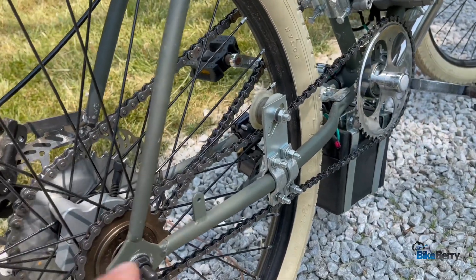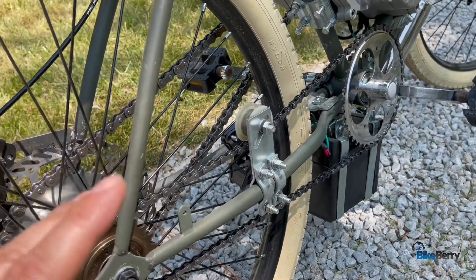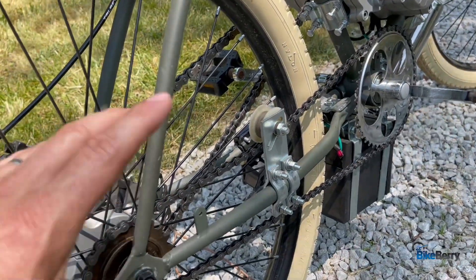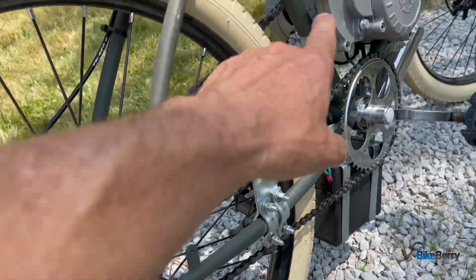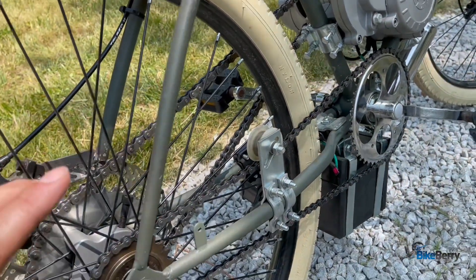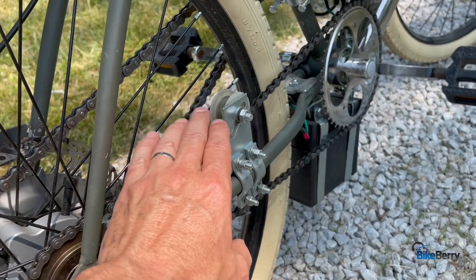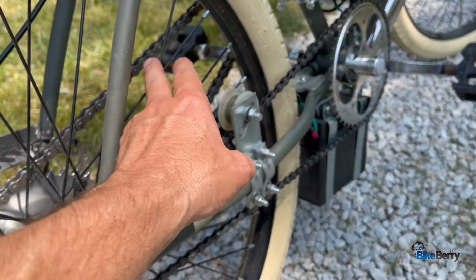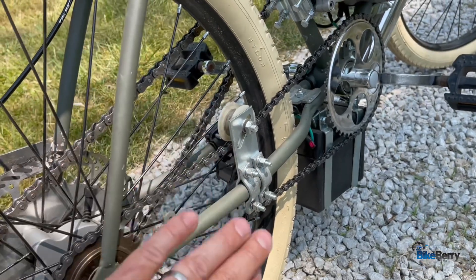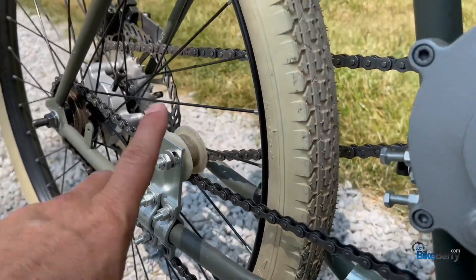Something I did differently on this bike was to put the tensioner on the pedal chain. I figured if I want consistent tension on the chain, I might as well pull it back, make it the exact length I need, and then as it stretches I can pull it back and adjust it. Since this chain doesn't get the same heavy-duty use as the drive chain, I figured why not make it the one that gets adjusted versus your drive chain. Now that I've been using it for a while, I'm definitely thinking of doing it on the other bikes.